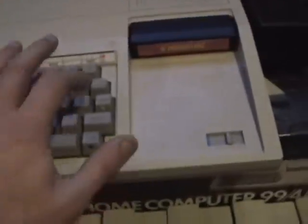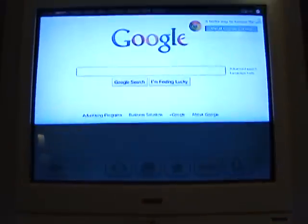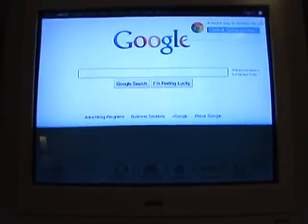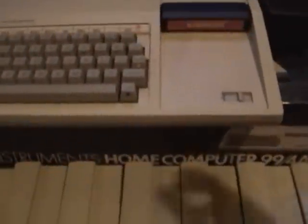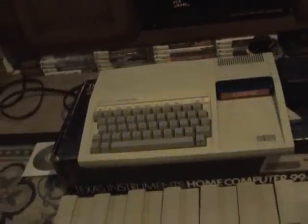Let's hit the enter button — bam! Oh yeah, look at that. Complete computer badassery right there. Not only does it access Google, but it also plays games.